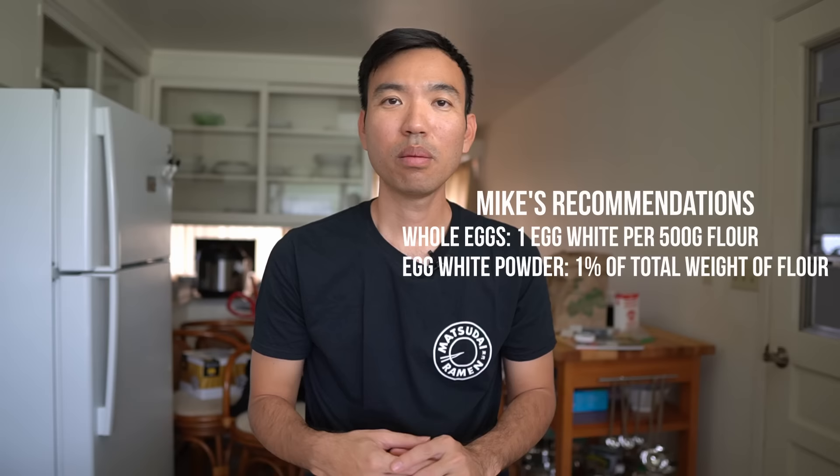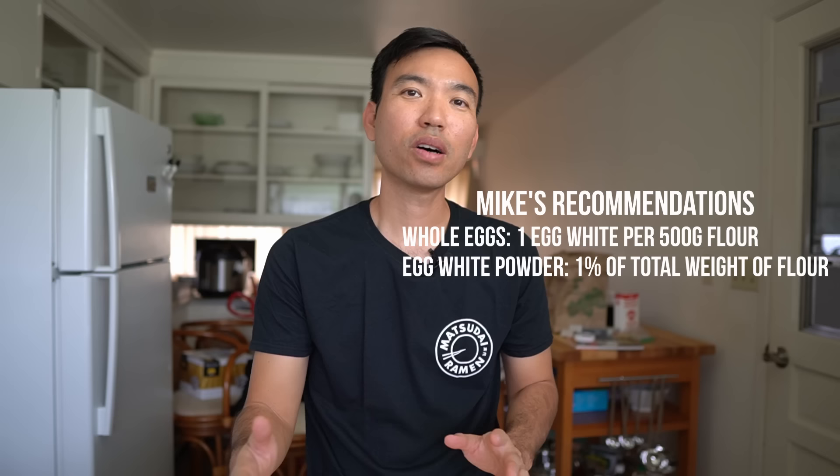Adding too much egg white will start to bring the texture more into boiled egg white territory, which is generally not what you want in ramen. Around one percent makes the noodles snappier, chewy, and really fun to eat. Mike also recommends one egg white per about 500 grams of flour, or one percent of the total weight of flour if using powdered egg whites.